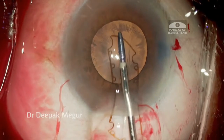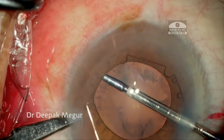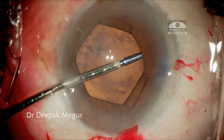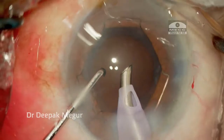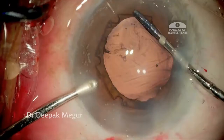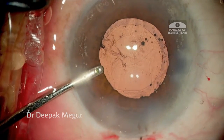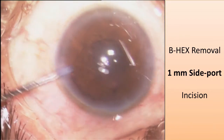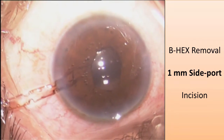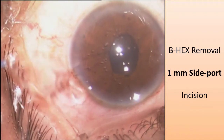This is an elastic pupil. As alternate flanges are tucked, the pupil expands to 5.5 mm for easy phacoemulsification and IOL implantation. The flanges are untucked and the BHEX literally walks out of the main incision. The BHEX is also removed easily through a 1 mm side port incision, which no other pupil expander can do, and is very useful in tight situations.